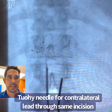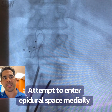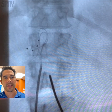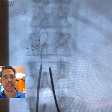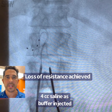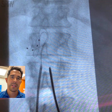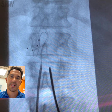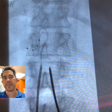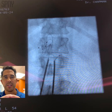Now we're going to put in the other lead. You can see here that we obliqued it to the working side to increase that space. I'm trying to access in the middle of the epidural space. It looks like we got loss of resistance there. We inject four cc's of normal saline to create a buffer just to prevent any kind of scraping or irritation to the cord when we're up in this zone. Again, these are placed through an incision that was put beforehand.